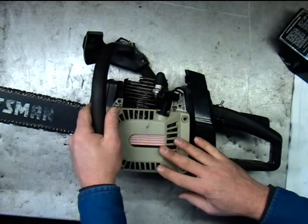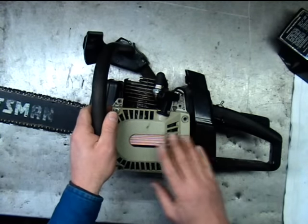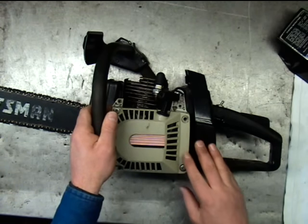Some of the modern saws have a spark advance and retard and rev limiters — sometimes those can malfunction. If you suspect that, you probably need to take it to the shop. We're just going to keep it real basic and simple in these videos here.